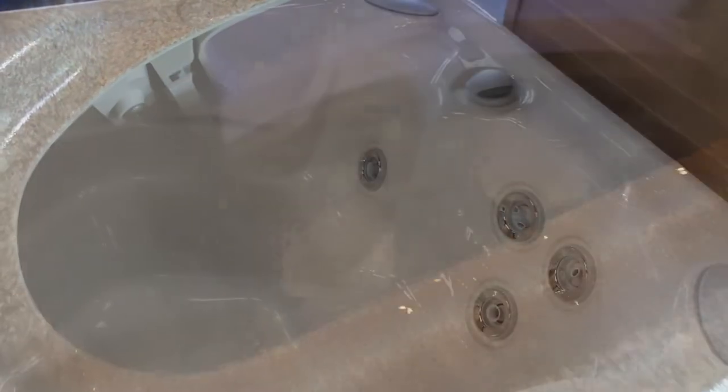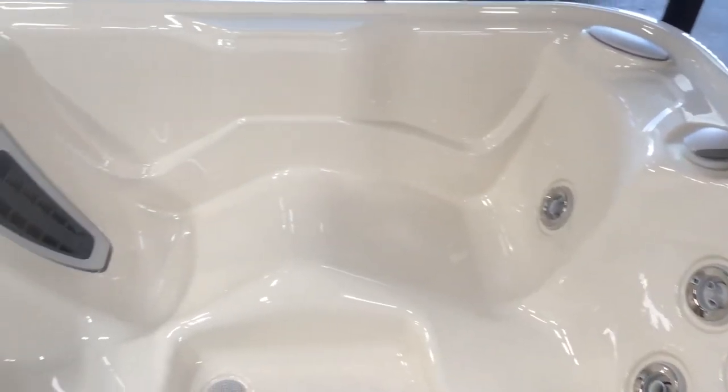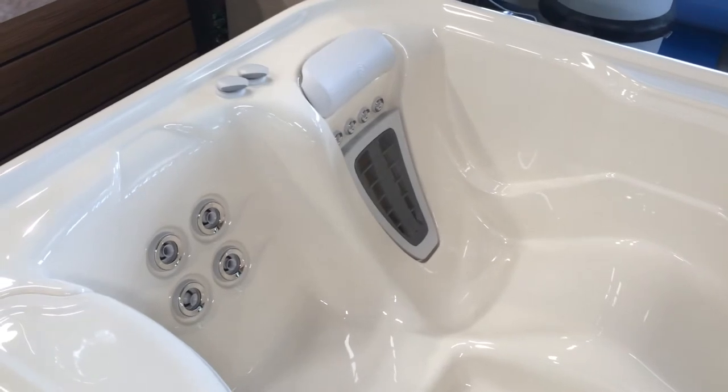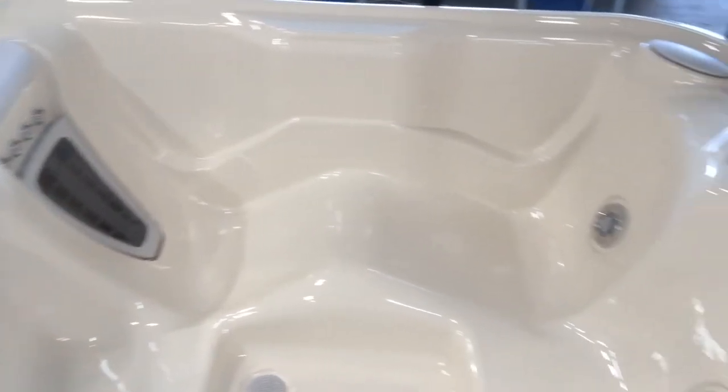And we can make sure that all stays clean with the 100% no-bypass filtration, which makes this an overall great spa in a package that isn't too big, but it's also not too small.